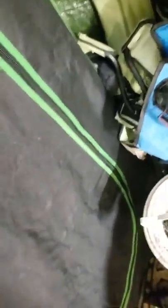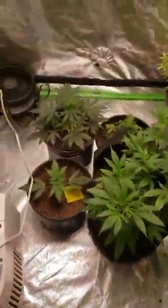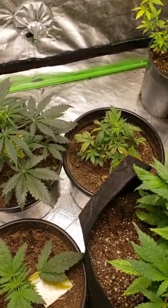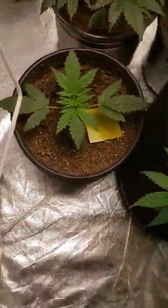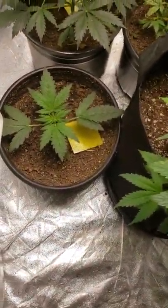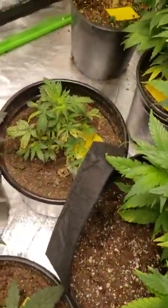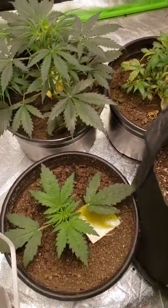In the veg tent — a couple little auto flowers. I don't know about that little feller. However the rest are looking healthy. Not really sure what happened to that one — it's just not liking life. But whatever, I'll let it roll.